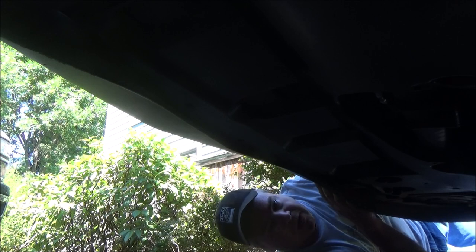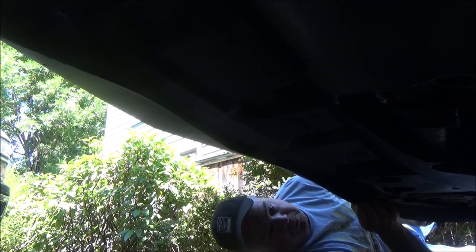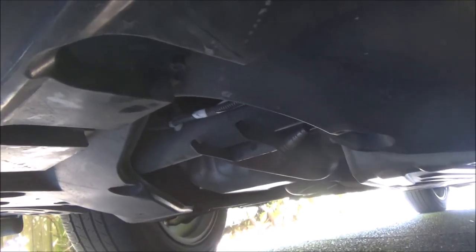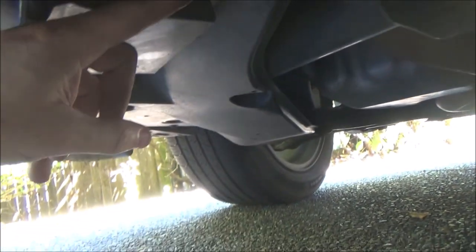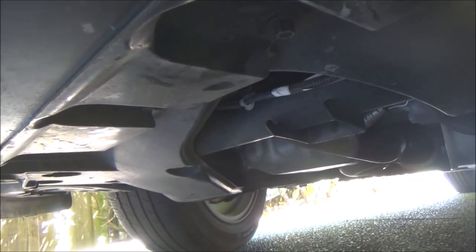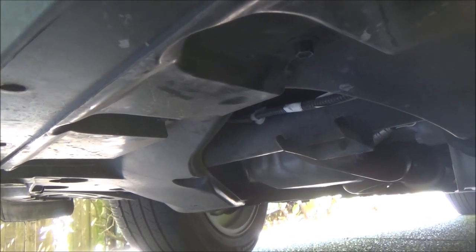Use your screwdriver and work your way around the push pins until you get them to pop. Looking under the front of the car, there are four bolts that need to be pulled — one here, one over here, one right there, and one over here — attached to the lower part of the front bumper. Even though I pulled all the push pins along the front fascia, I want to go ahead and pull those bolts as well.